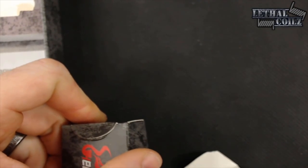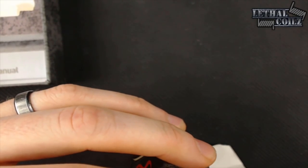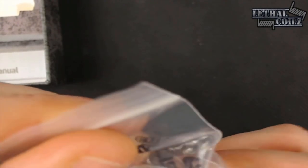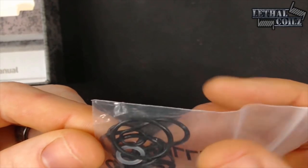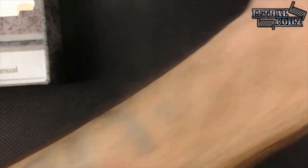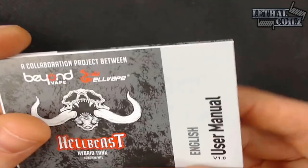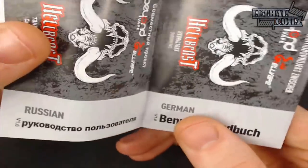We've got a mouth-to-lung drip tip, 510 with a Delrin tip to it. We've got our bits and bobs bag — all sorts of O-rings and screws to replace. We've also got a secondary glass tank. We've got all the general O-rings that we would need. And we will go over both sub-ohming and mouth-to-lung with this as well.